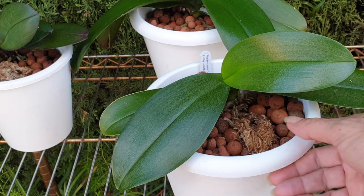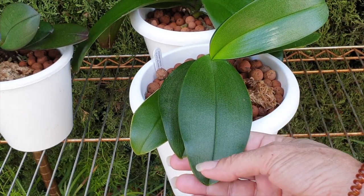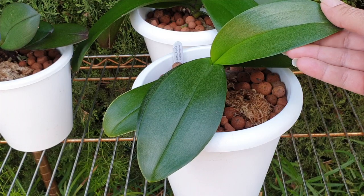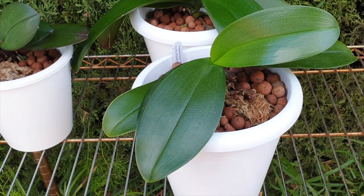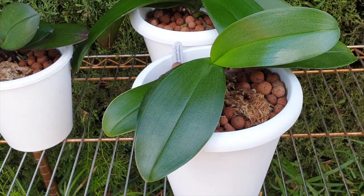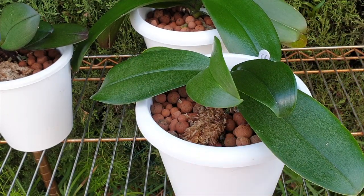I wanted vegetative growth to be focused on, and it has worked because this is the first new leaf of this year, and we've matched and surpassed the previous structure. Then it pushes out this leaf, which is going to be quite good in size, but just a little bit narrower. I find that when the second leaf comes out so late in the season, they do tend to be narrower, but at least we've got the size.